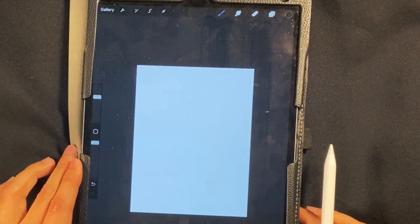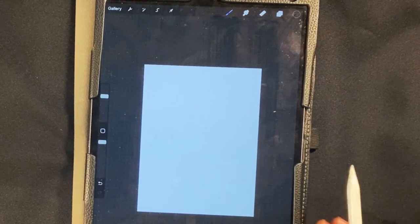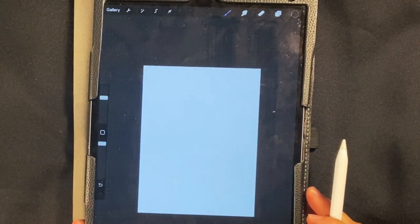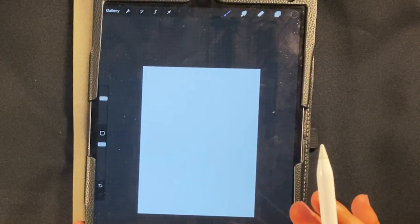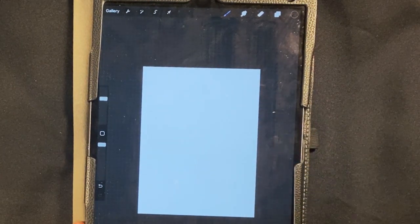Hey, how's it going? Today we're gonna go over how to draw a Goomba from the Super Mario Brothers movie, and just kind of Super Mario Brothers in general. We're gonna be doing this on the iPad on Procreate, and you'll be using an Apple pencil. It's gonna be simple, it's gonna be easy, I'm gonna guide you through it, and you're gonna learn a lot about Procreate as we're doing this, or just drawing digitally.